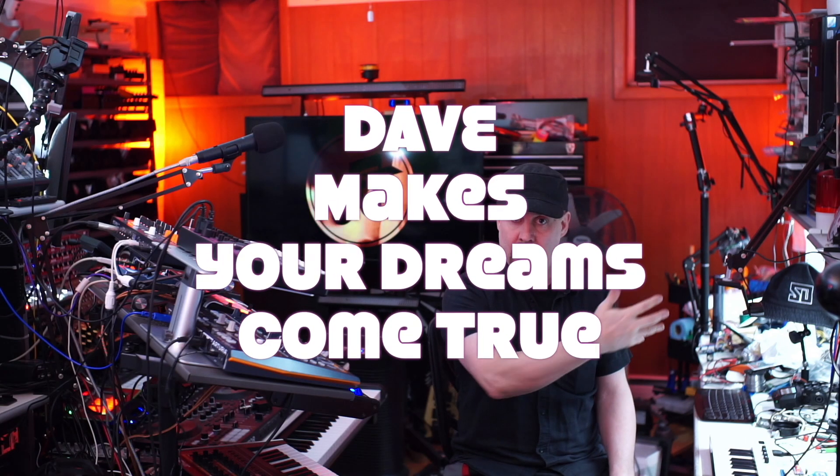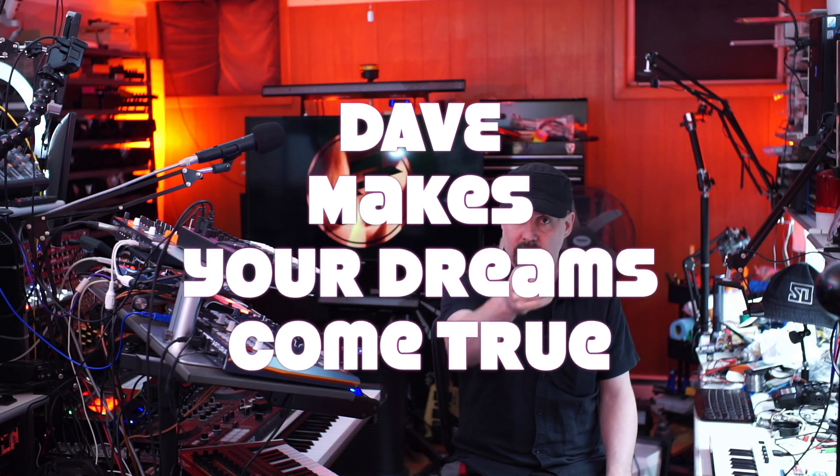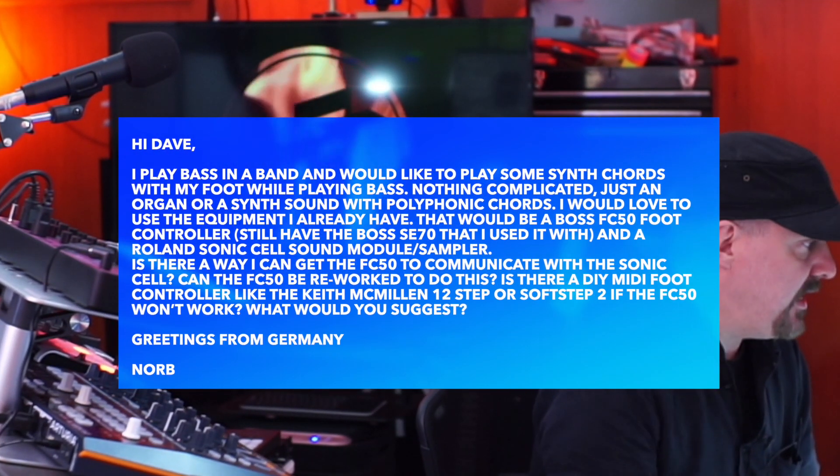Hello everyone, it's your pal Dave back in the lab again. In this segment I take a random comment or email asking how to do a project, and I will design it, build it, program it, and give the code to you — hopefully making your dreams come true. For this episode I got an email from someone named Norb.